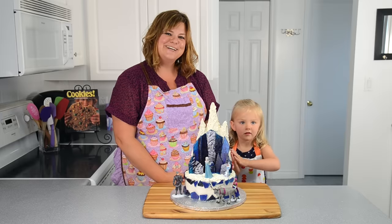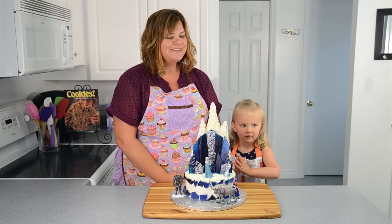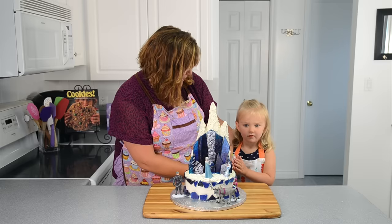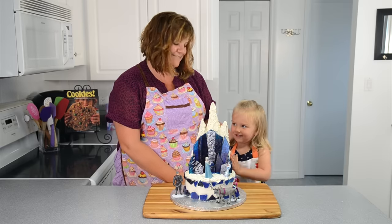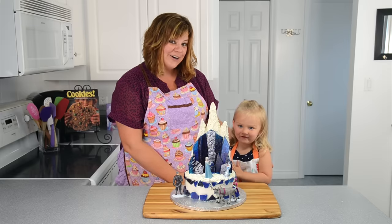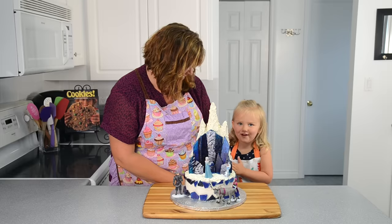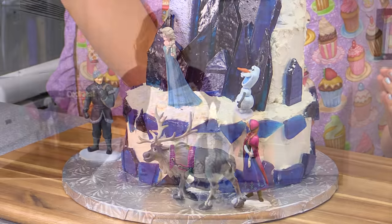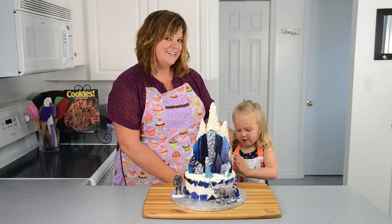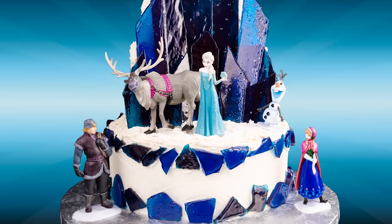Hi everybody, this is Jen from CookiesCupcakesAndCardio.com. Today I'm here with one of my favorite little people in the entire world. What's your name? Elsa. This is Elsa — she's my niece and I've been waiting so long to make her a cake. And what's your favorite movie? Frozen. So I've heard all of your requests for a Frozen cake, but I had to wait until my niece Elsa came so I could show you how to make a Frozen cake with her. So today that's our tutorial: how to make a Frozen cake.